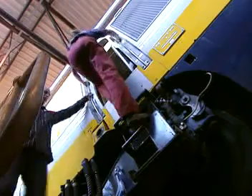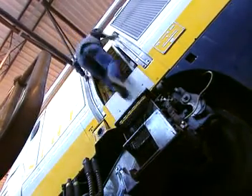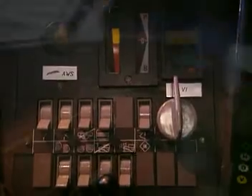We've come out into the power car. At the front, we've got the driver's cab. Can I sit in the driving seat? How about the throttle? Where's that? All right, this is our knob here.